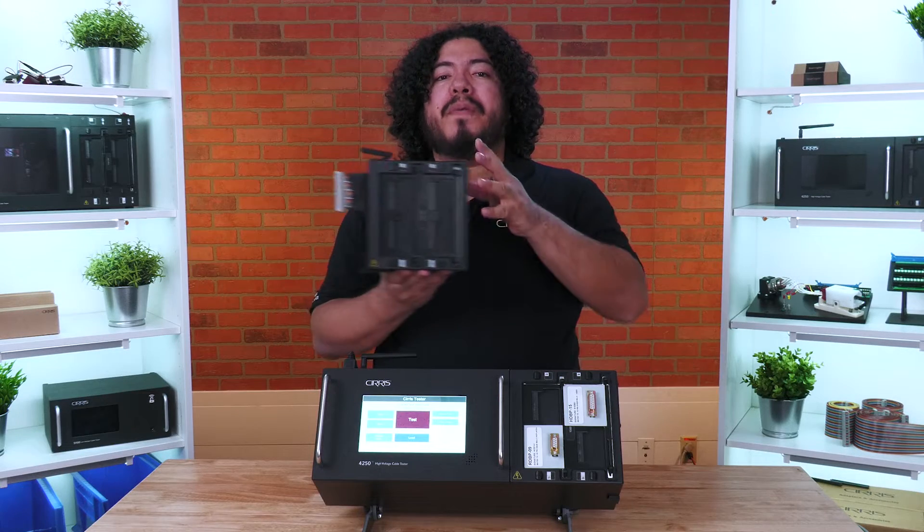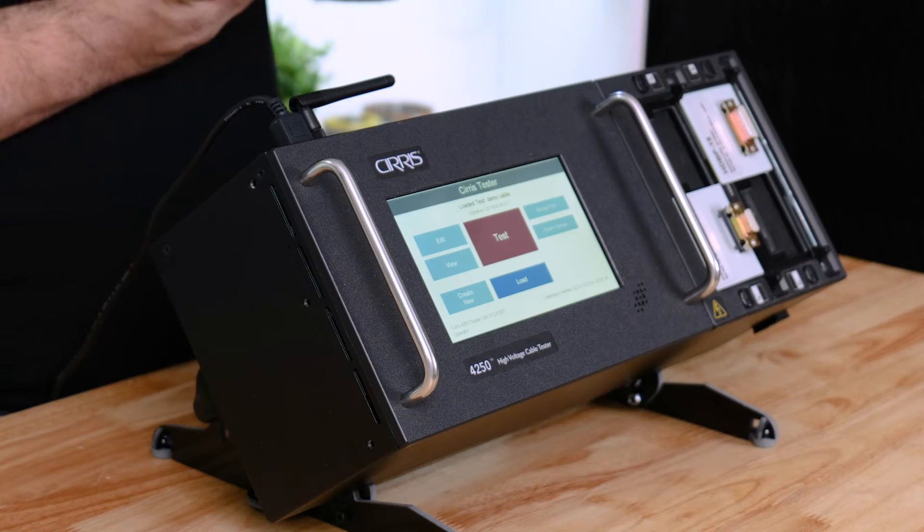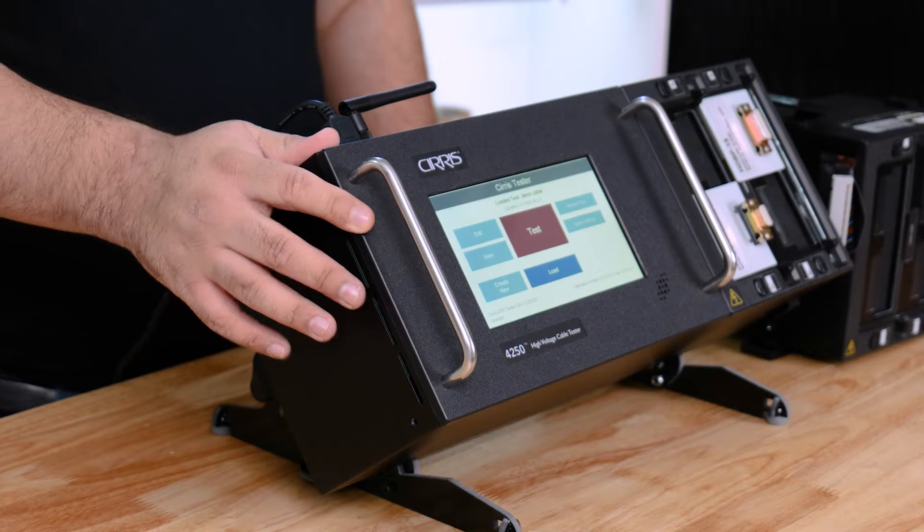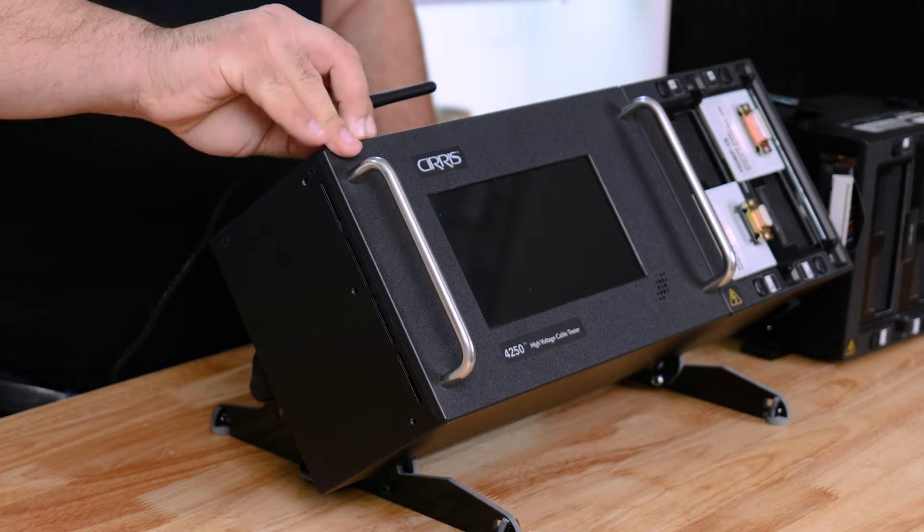For today, however, we'll be reviewing how to install your expansion box onto your base tester. First, turn the tester off, then disconnect the tester from any source of power.